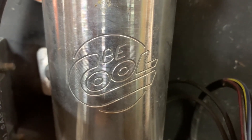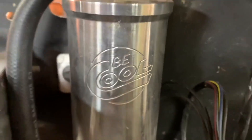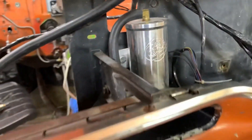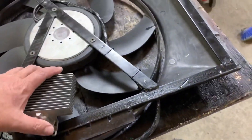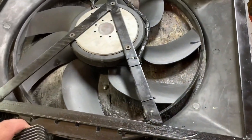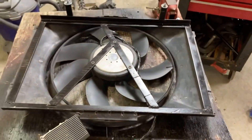I was trolling Facebook today and noticed a fellow B-body owner was having some coolant issues keeping his car cool, and realized I'd had a lot of the same problems. So I was going to detail what I had to do to get my deal dealt with, and we're gonna fast forward through most of this stuff.